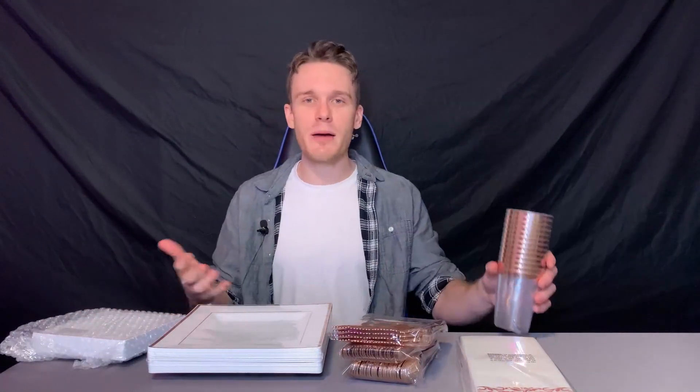The set itself is fantastic — you get pretty much everything you need for each individual guest. You get these nice large plates, and they're definitely made out of a nice strong plastic. You also have these smaller plates. You get forks, knives, spoons, and even cups for everybody.